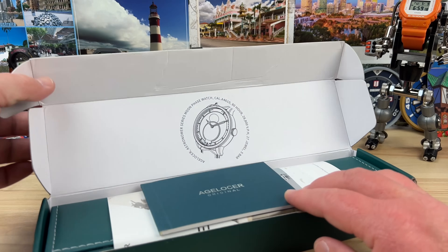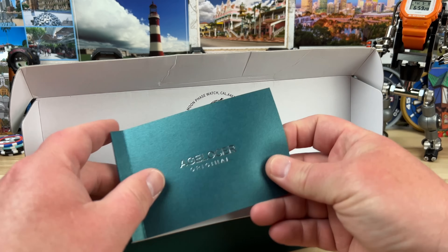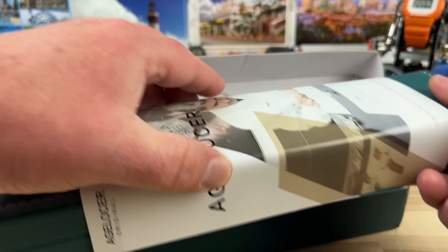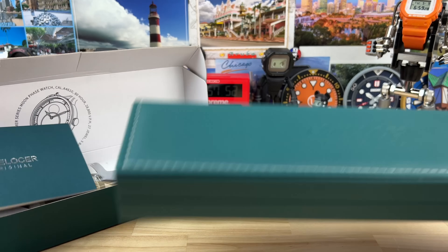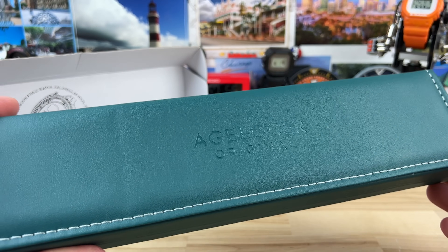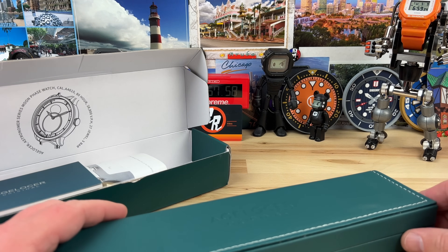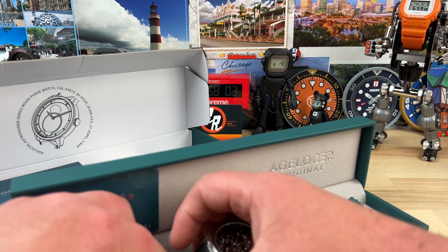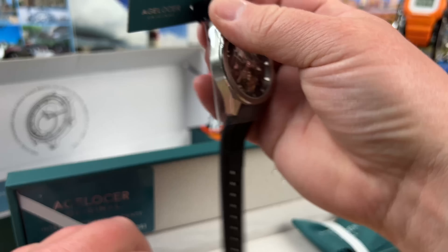When this brand reached out to me, I get a lot of brands reaching out, so sometimes I'm apprehensive. But when I see something that's outside our typical wheelhouse for a lot of the watches that come on this channel, but still creative, then I want to see them — it piques my own curiosity as well.